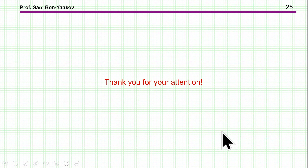This brings me to the end of this presentation. I hope you found it of interest and perhaps it will be useful to you in the future. Thank you very much.